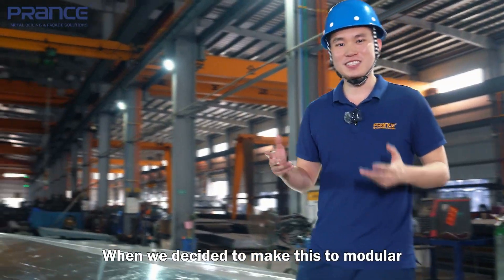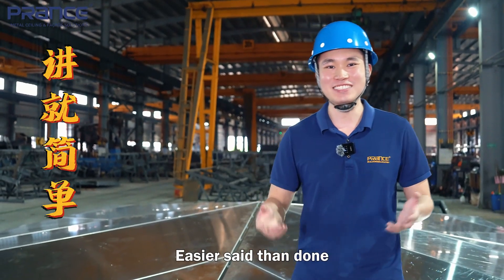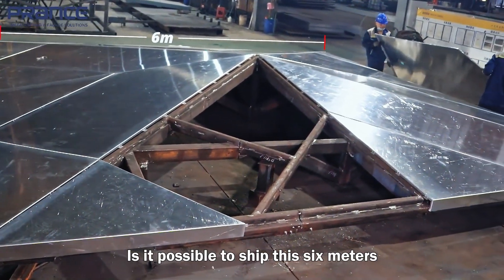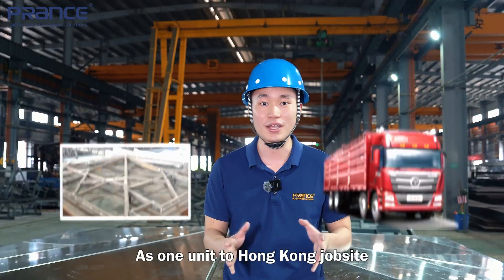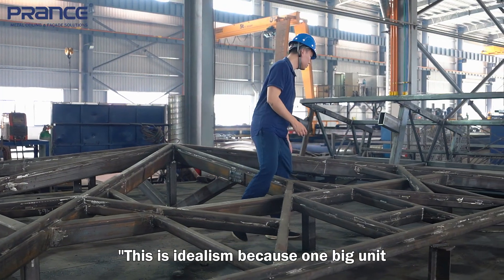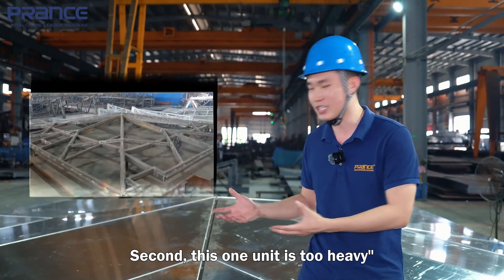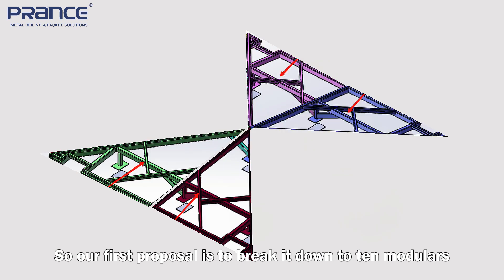When we decided to go modular, we asked: is it possible to ship this six meters by six meters — 36 square meters total — as one unit to the Hong Kong job site? Our client said this is idealistic because one big unit doesn't fit in that space, and secondly it would be too heavy. So our first proposal was to break it down into 10 modules.